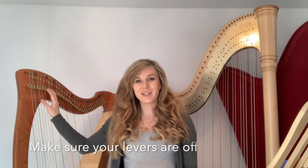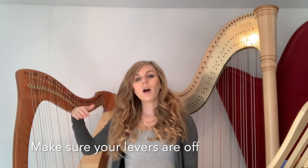There are two main types of harp: a lever harp and a pedal harp. For a lever harp, you'll need to make sure that all of your levers are down — disengaged. Some older lever harps have levers that are disengaged when they're raised, so make sure they're just not touching any of the strings.